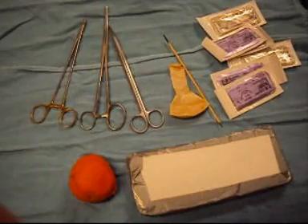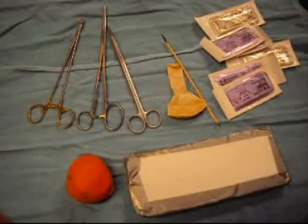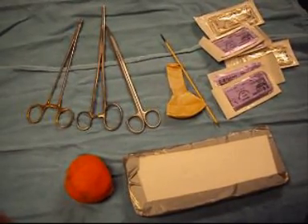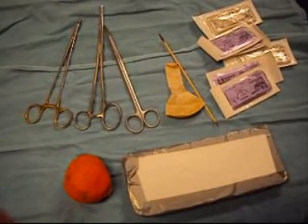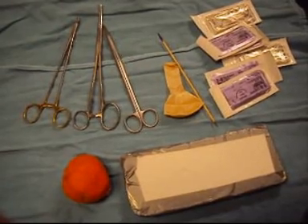For this experiment creating a prostate model for simple prostatectomy using fruit — in this case a clementine — you will need a clementine or similar citrus fruit, a piece of foam, and cardboard for fixation, as well as some basic surgical instruments.